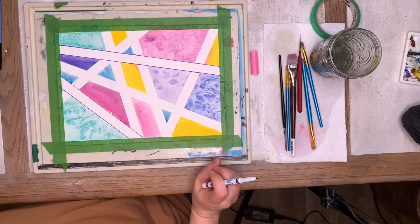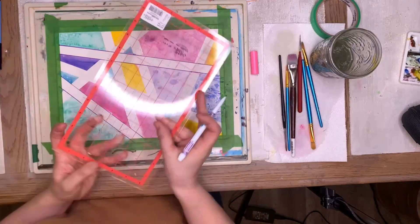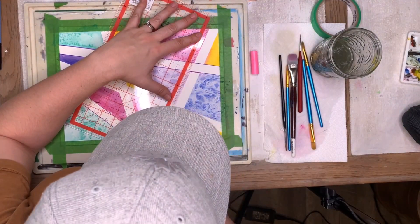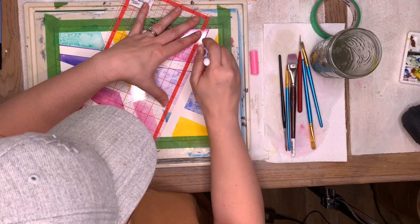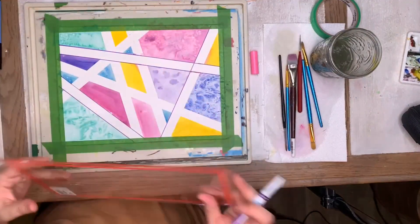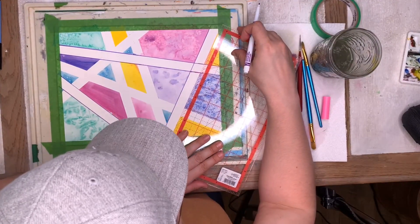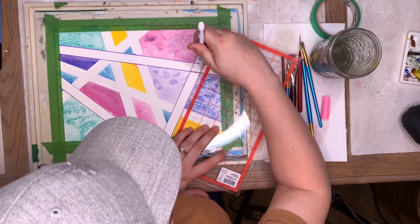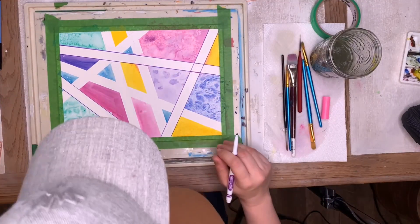Oh, I love it — so cool! I might do one more — I'm not going to outline everything, that's a choice, and if you decide to outline everything go for it. Send me some pictures! I know last week I was a little late with a video — it doesn't happen often, but we just had a lot going on. It was Mother's Day weekend and it's spring!